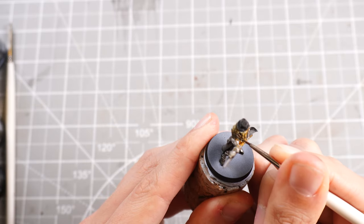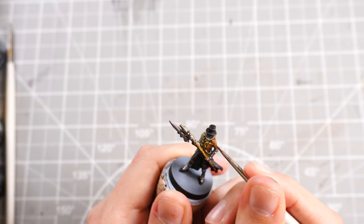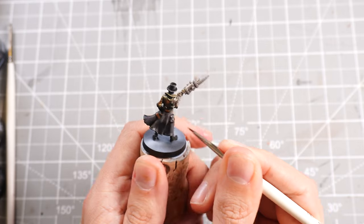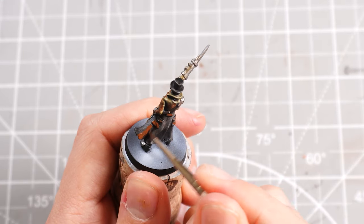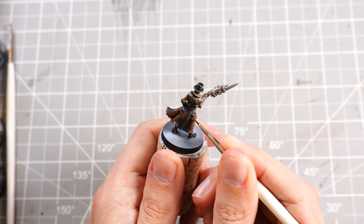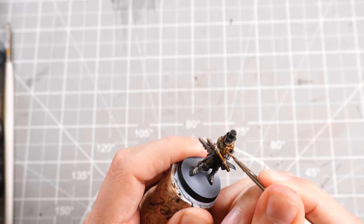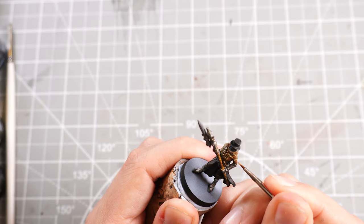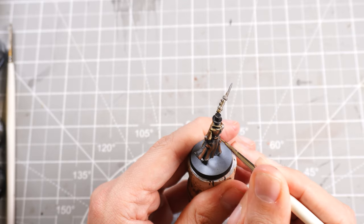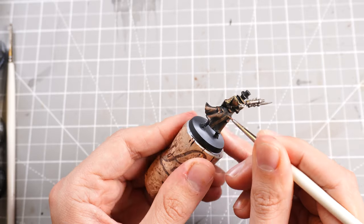With that done, I can move on to Mournfang Brown as our mid-tone for the Skeleton Horde areas, keeping it nice and thin so I can blend between the Skeleton Horde and the Basilicanum Grey. I'll also use it as a leathery mid-tone on the grey parts, keeping it thin so it blends well with the Basilicanum Grey but still gives a bit of leathery look. Then Zandri Dust to highlight the upper edges where we have the Mournfang Brown and Skeleton Horde, and mixed with some Mournfang Brown to generate highlights lower down.